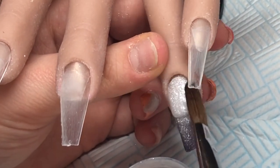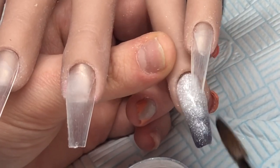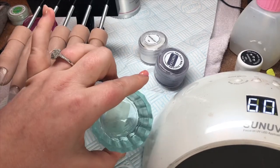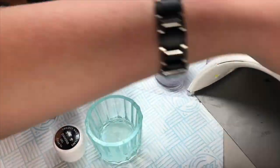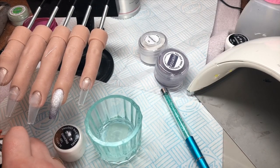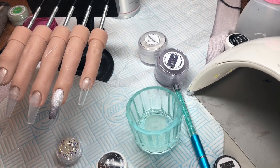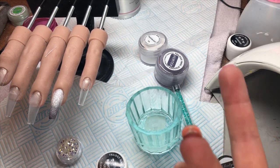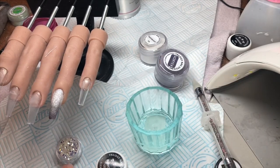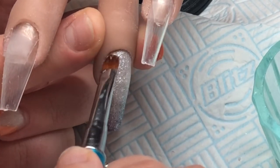Once that's set I'm going to file it, but I am NOT going to cap it in clear because the gel I'm going to use is going to do the same job. I've got my Trilogy Diamond Gel, a pot of gel residue wipe-off solution, my glitter diamond shapes from Chintzy's Glitter, my gel brush, and a crystal applicator.